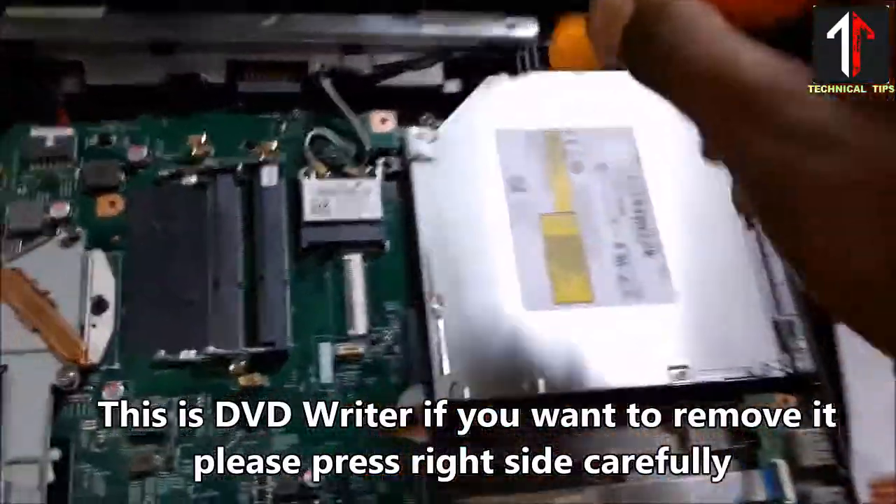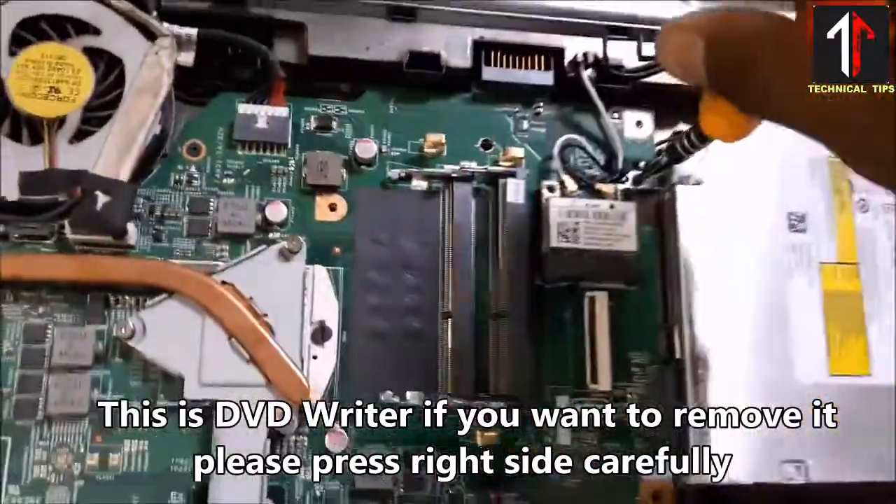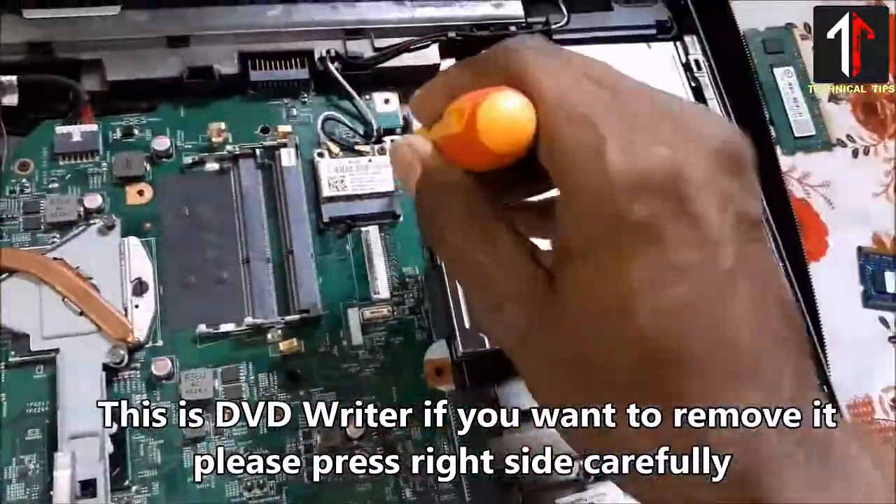This is the DVD writer. If you want to remove it, please remove this screw carefully.